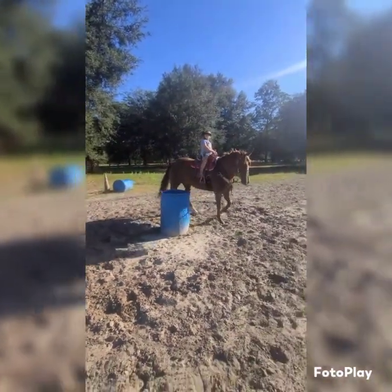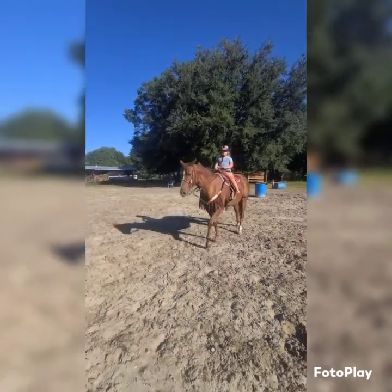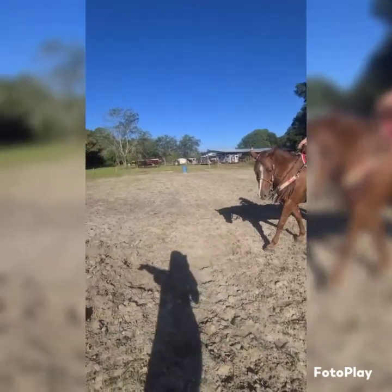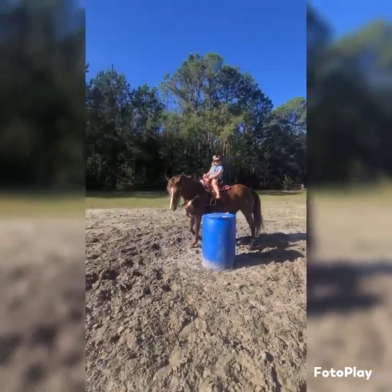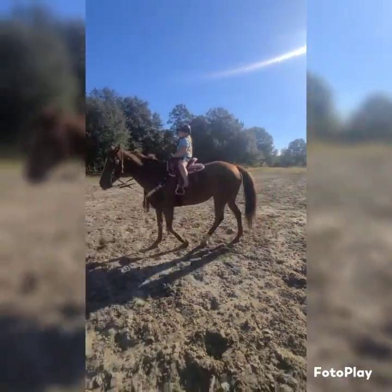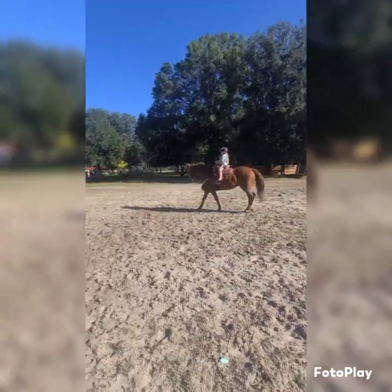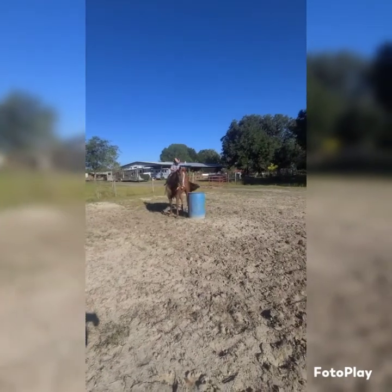All right, look at this barrel — there you go, nice job. Look at that barrel down there. Look where you're going — barrel, barrel, barrel. All right, turn. Look this way. All right, kick, kick. Turn and kick forward.